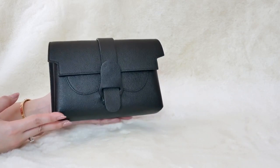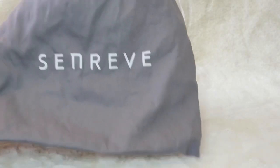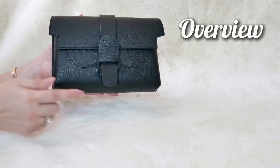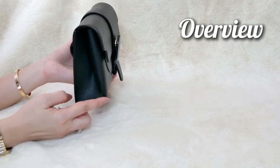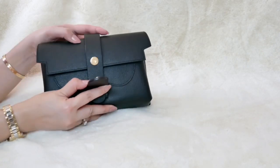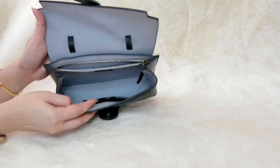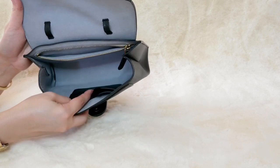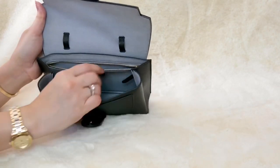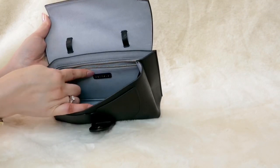According to Sandrev, they consider this bag an upgraded version of the famous fanny pack. This is the dust bag that it came with. The size of the bag is 5 inches in height, 8 inches in width, and 2 inches in depth. This bag comes with a flap magnetic snap closure, and it opens to reveal a really nice light blue suede interior. It has two card slots on one side in black leather and a very generous zip pocket.